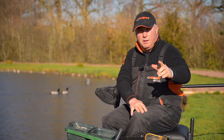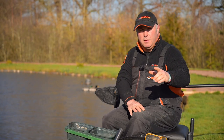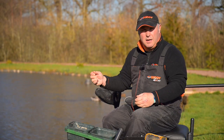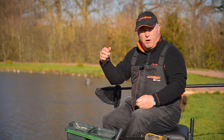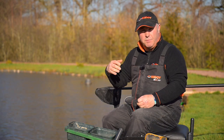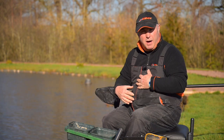My first tip is swim management. I see a lot of anglers going too far to start their match — some starting at 14 and a half meters, some at 16 meters. I start a little bit closer so I've got room to go a little bit further later on in the match, which gives me more fish to target in my mind.